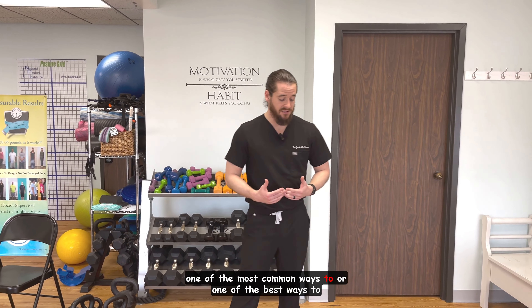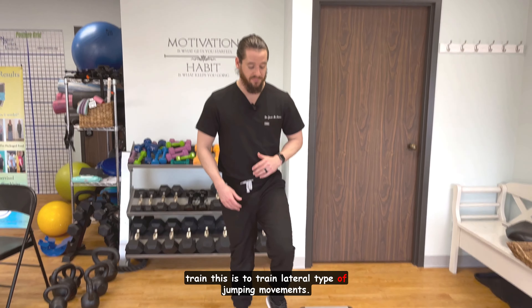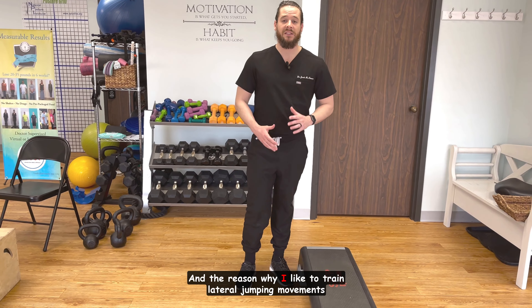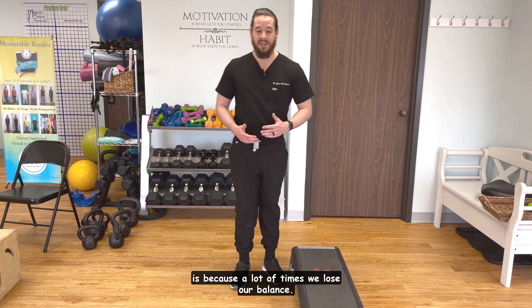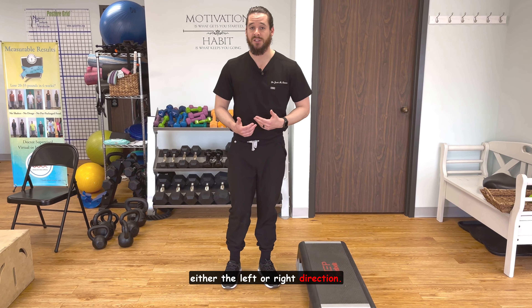One of the best ways to train this is to train lateral type of jumping movements. The reason I like to train lateral jumping movements is because a lot of times when we lose our balance, we tend to stick a leg out and fall in either the left or right direction.